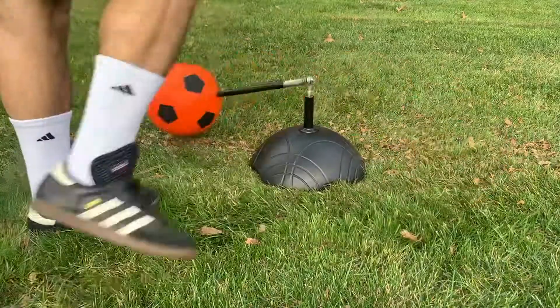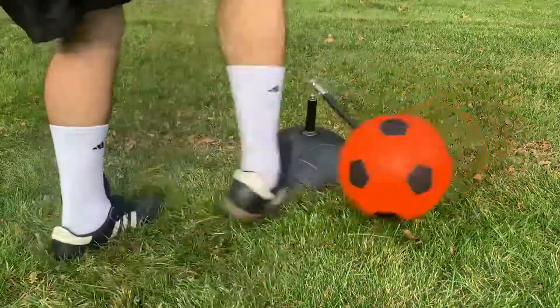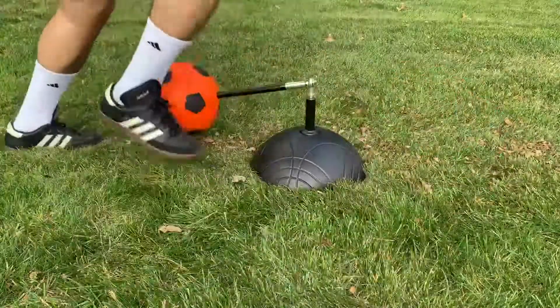The ball, made of a sturdy foam, rotates around the base with every kick. It is perfect for practicing first touch passes and other passing drills.